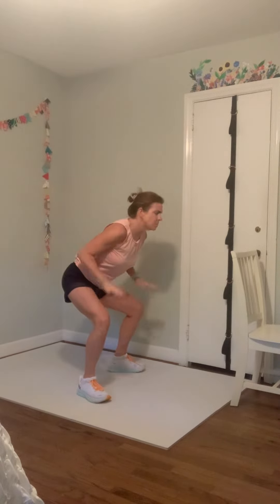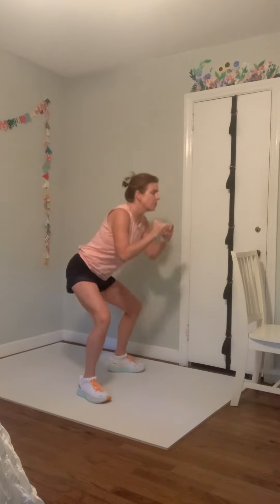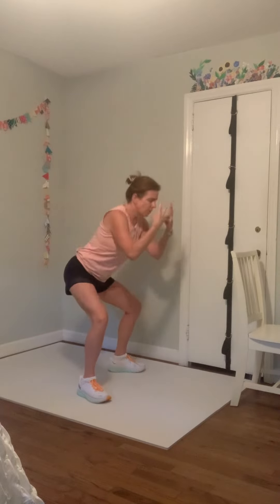Sit your hips back and press up — sit them back and come up. We're going to sit back and then push through your foot, come all the way up, press your feet down into the floor. In the second and third rounds if you want to add weights you can keep them right back here, up on your shoulders, or no weight at all. Let's do three more — push it up, two more, one more and push it up.